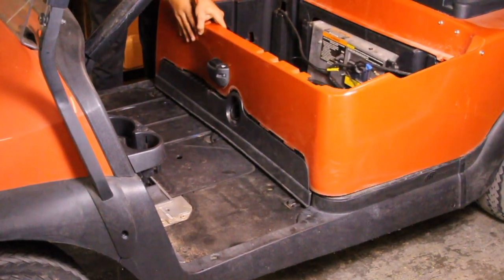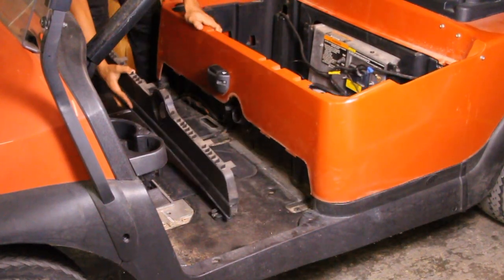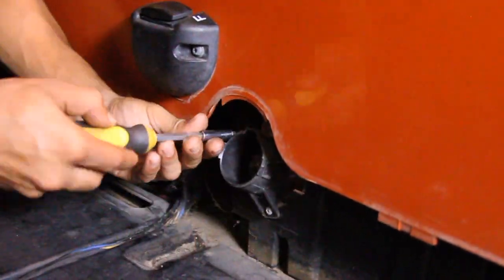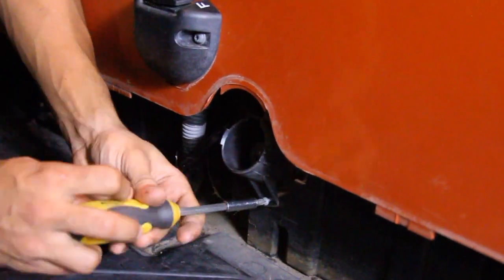While gently lifting the body near the seat base, roll the bottom edge of the trim panel forward and guide it out of place. Carefully unscrew and remove the charging port from the trim panel, then guide the port out through the opening, pulling it toward the rear of the cart.